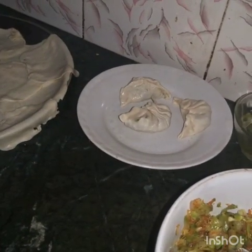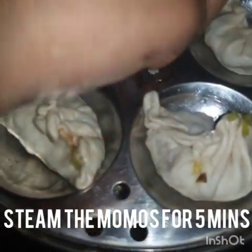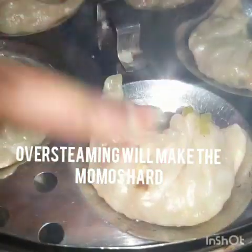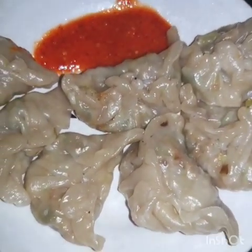We will prepare all the momos this way. Today I will steam the momos using an idli stand. First grease the stand with oil, then heat the steamer and bring the water to a boil. Add the momos and steam for about 5 minutes — don't over-steam or the momos will become hard. The momos will look slightly translucent when done. Remove and serve with momo chutney. See you next time, bye!